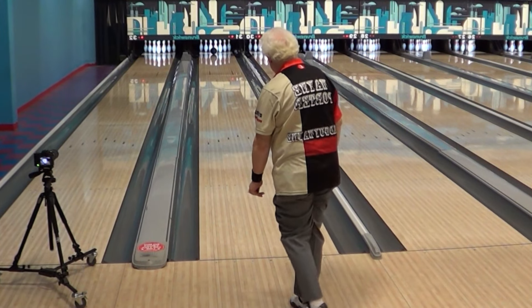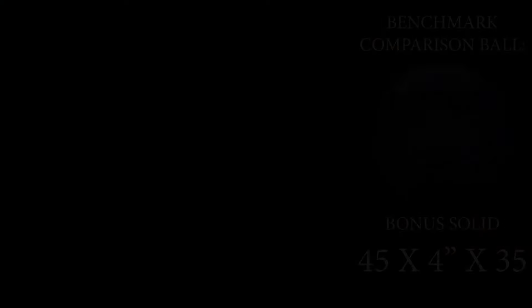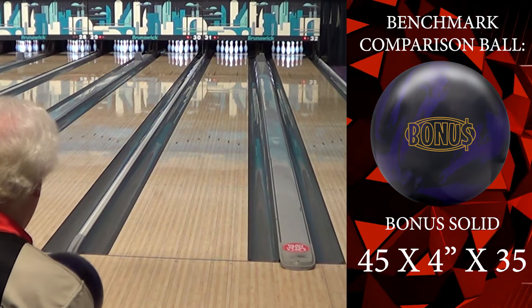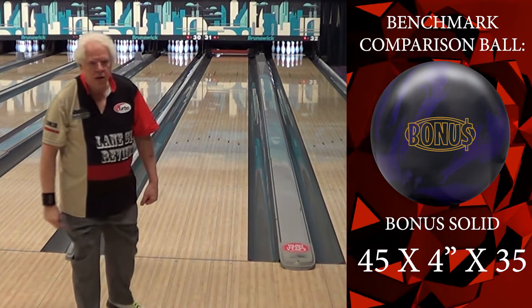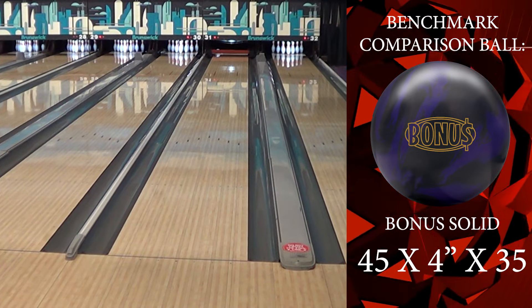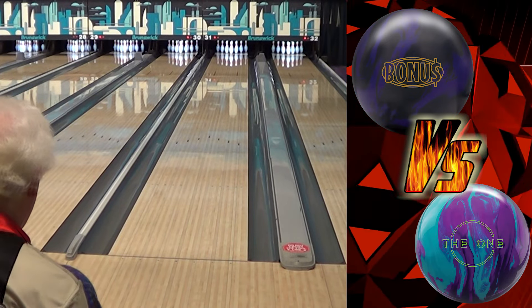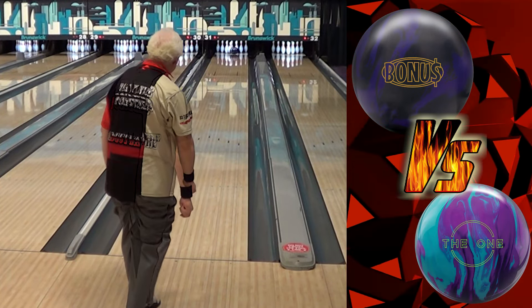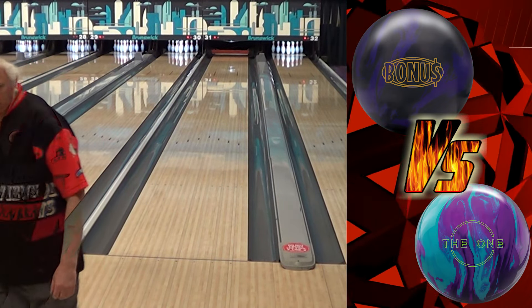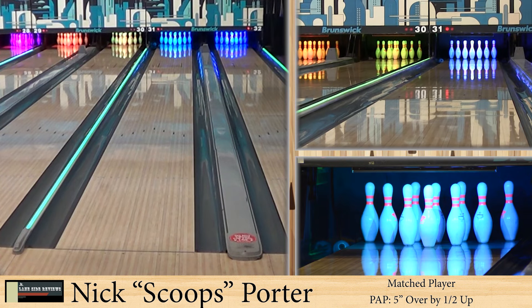We saw Wayne strike two boards left, then he started to try to shape it a little bit more and this thing started to just perform. We ended up doing a zone change — that first shot hooking through the nose. So we split the difference and came back a little bit. You can see that core settles down and rolls forward — it really is a monstrous core. It almost touches the top and bottom of the ball; they didn't have a very long pin to hold it.